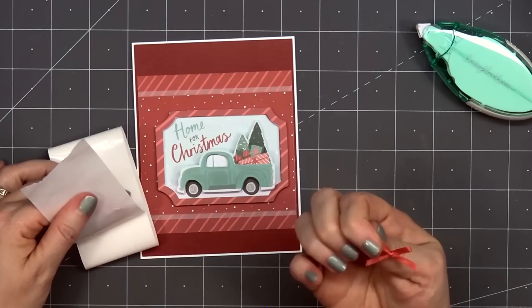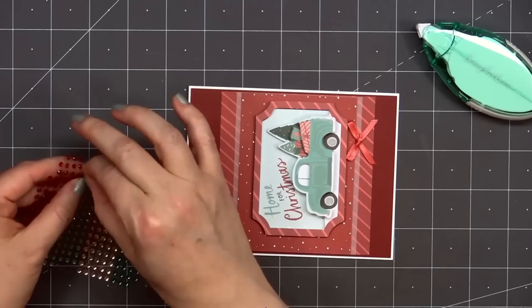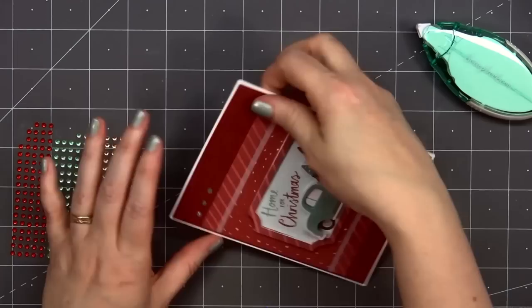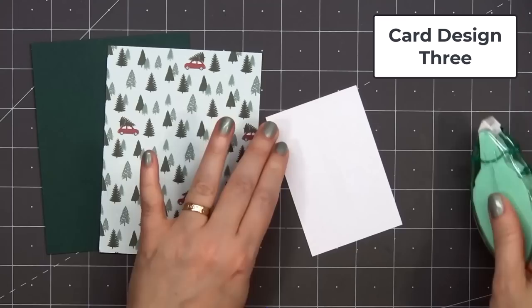I love the pre-tied bows, so I'll be using those quite a bit. I'm adding one of them underneath the truck on the right-hand side. Then for a final finishing touch, I'll add some more of the gem stickers — three of them in the upper left-hand corner. So there is my finished card, and I did make two using this design. The paper pad has 36 sheets, three of each design, so it's easy to make multiples of the same card.